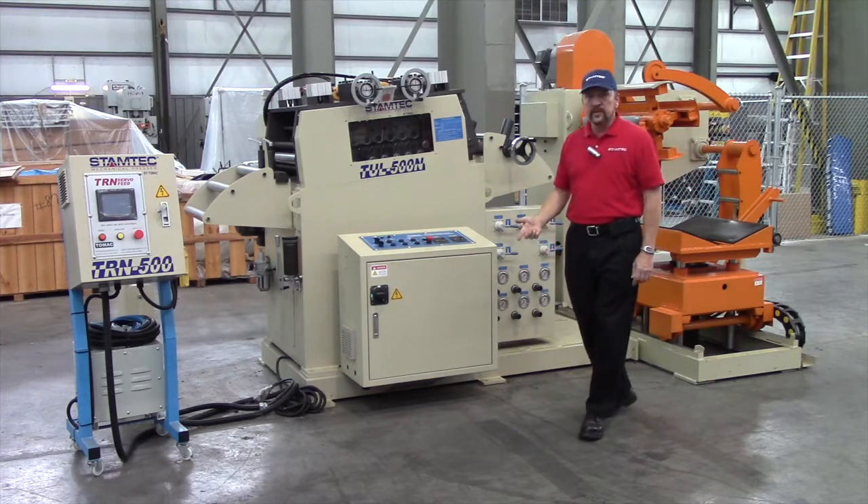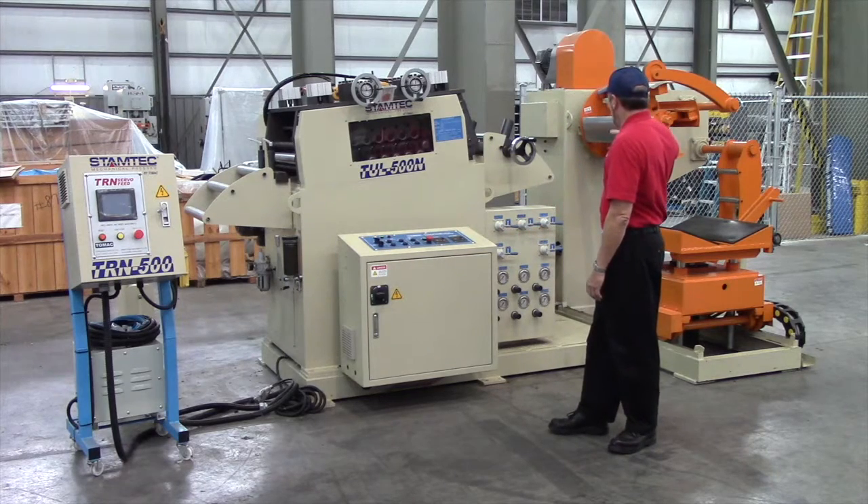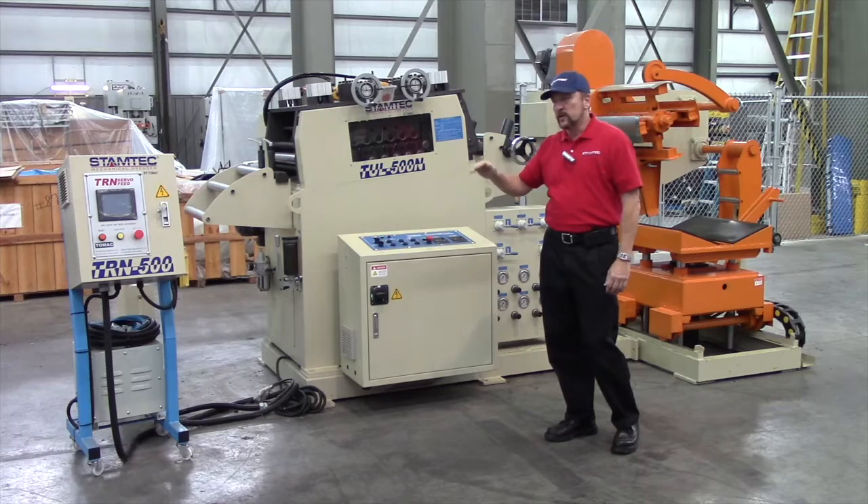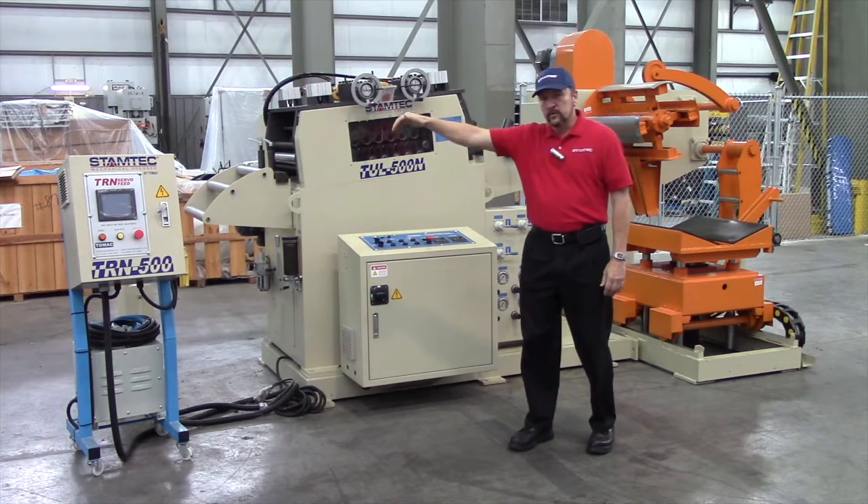We also have traditional feed lines where the coil reel is separated. You have the loop between the coil reel and the straightener, and then you have a separate servo feeder.